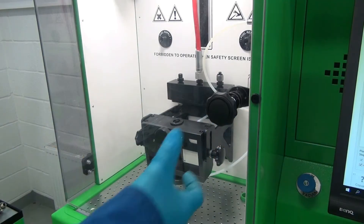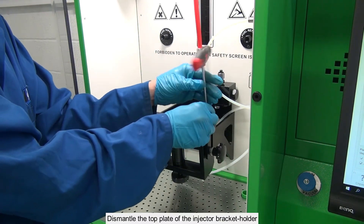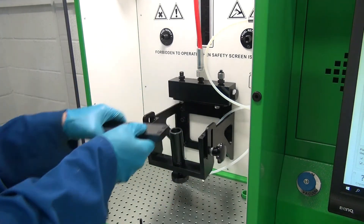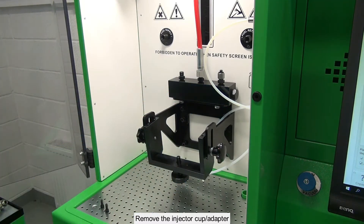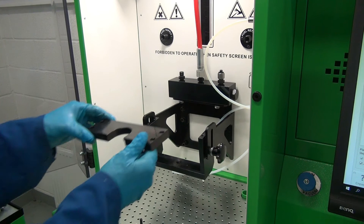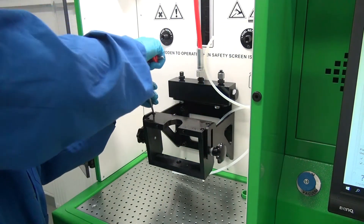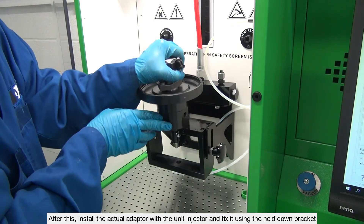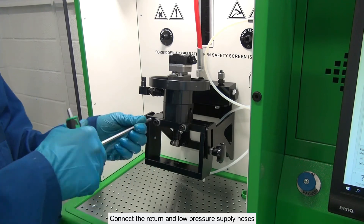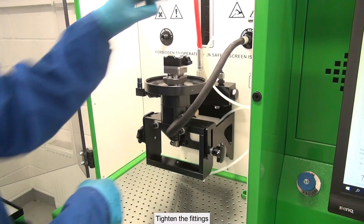Testing of Huey unit injectors. Before testing, carry out preparations for installing an adapter with the Huey injector. Dismantle the top plate of the injector bracket holder. Remove the injector cup adapter and clamp screw. Install the special plate for the Huey injector adapter. After this, install the actual adapter with the unit injector and fix it using the hold down bracket. Connect the return and low-pressure supply hoses.